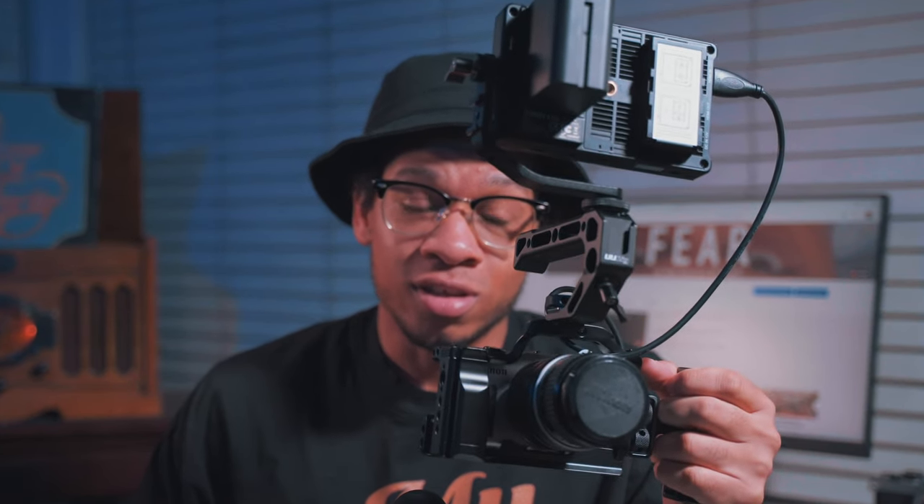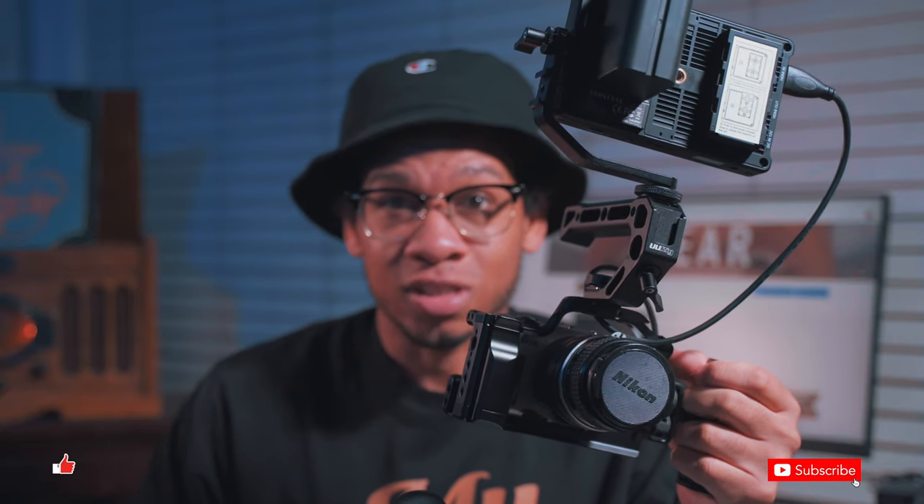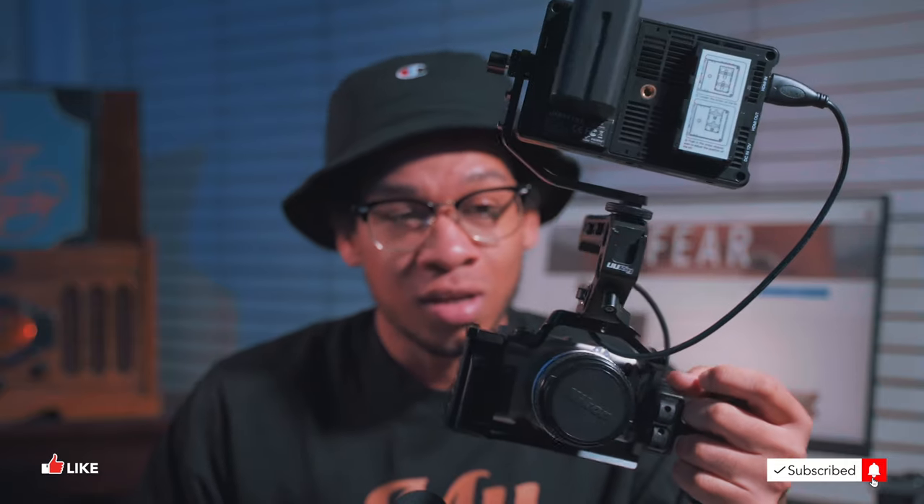This is my Canon EOS M cinema rig — the $150 cinema camera that shoots 14-bit raw, 5K, 4K, and 2K. Stay tuned for the rest of the video because I'm going to go through each and every part of this rig.